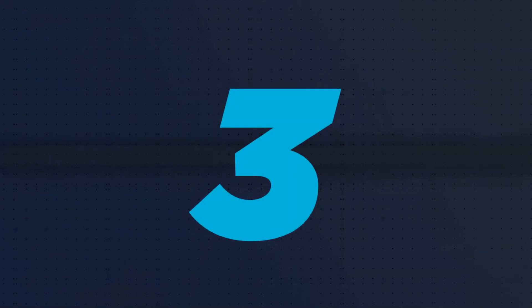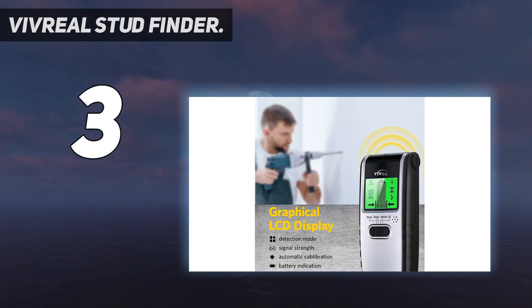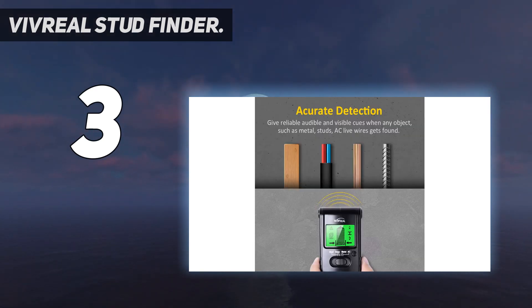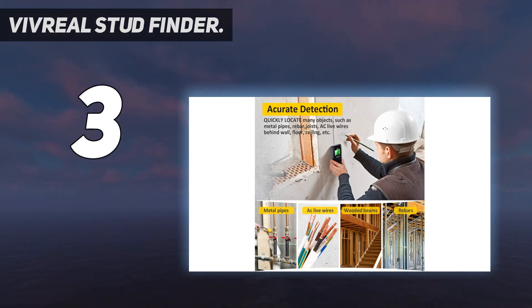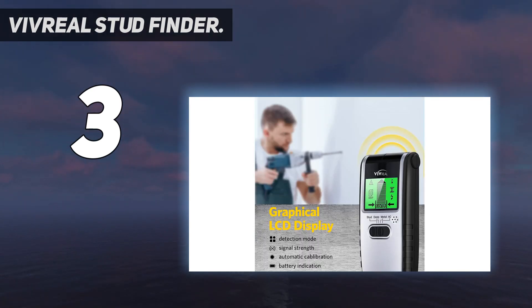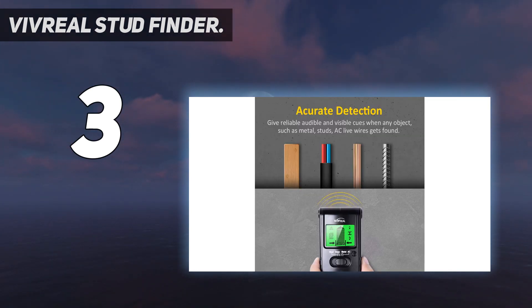At number 3: the Vivreal Stud Finder. On first use, I was a little surprised the Vivreal Stud Finder didn't detect the stud behind the test wall. On further inspection, it was a blatant case of user error — the instructions very clearly say the tool must be calibrated before every scan. That was a simple matter of selecting the mode I was scanning for (wood stud), and then holding the device against the wall while depressing the scan button on the side. In a few seconds, the tool beeped, indicating calibration was complete, and I re-scanned the test wall. The Vivreal showed a series of horizontal bars as the scanner neared the stud and a beep when it found the stud's center. On the whole-wall test, the Vivreal was also highly accurate, finding the center of each stud.